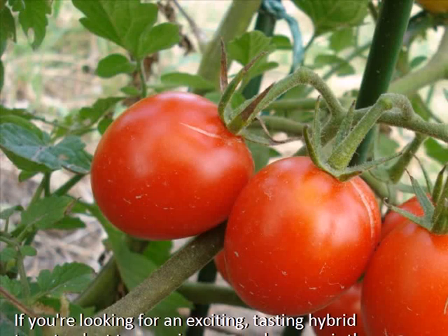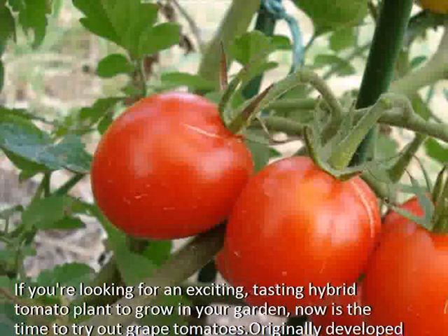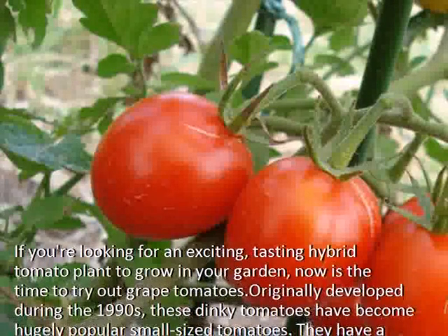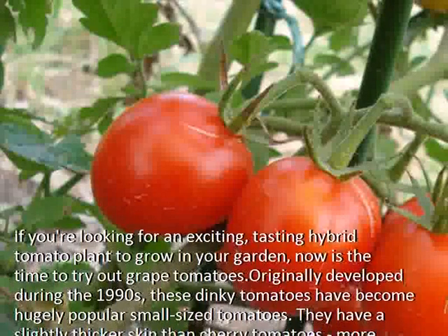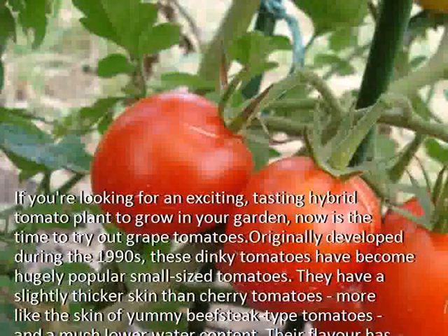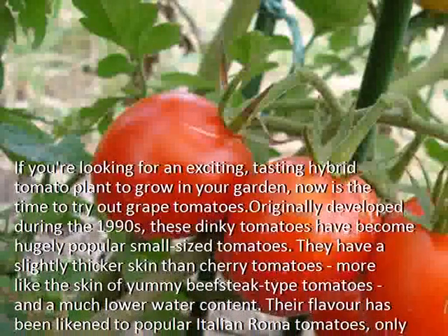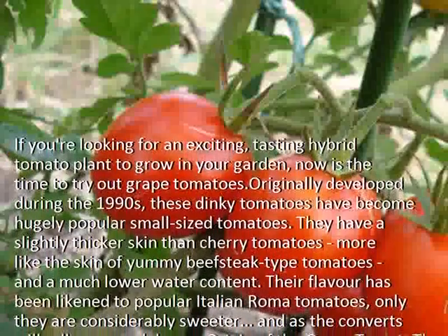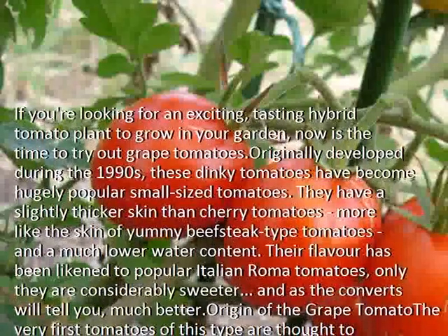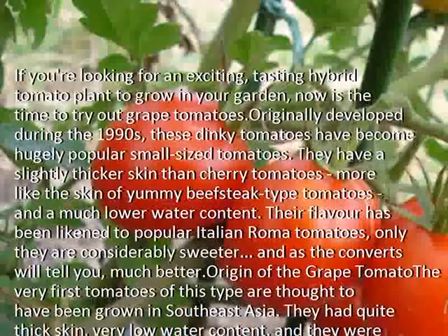If you're looking for an exciting, great-tasting hybrid tomato plant to grow in your garden, now is the time to try out grape tomatoes. Originally developed during the 1990s, these dinky tomatoes have become hugely popular small-sized tomatoes. They have a slightly thicker skin than cherry tomatoes, more like the skin of beefy beefsteak-type tomatoes, and a much lower water content. Their flavor has been likened to popular Italian Roma tomatoes, only they are considerably sweeter — and as the converts will tell you, much better.